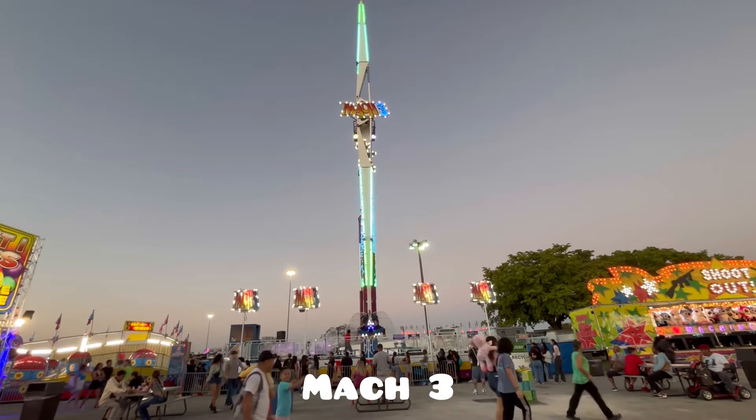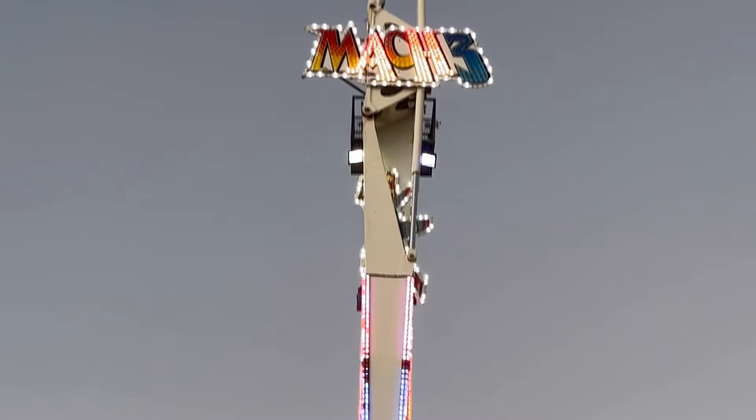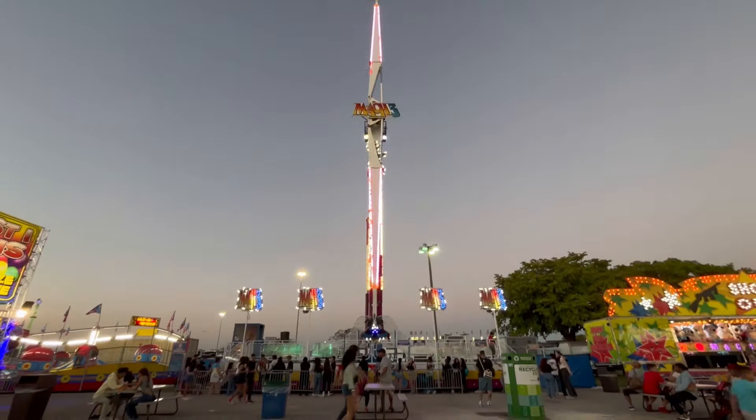Hello Carnival fans, welcome back to Martin's Carnival channel. Today we're here in front of the MAC 3 ride at the Miami-Dade County Youth Fair.